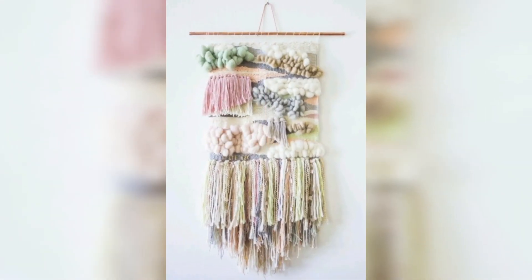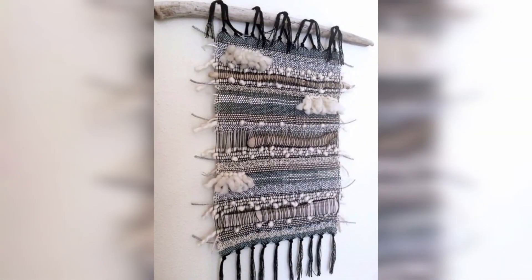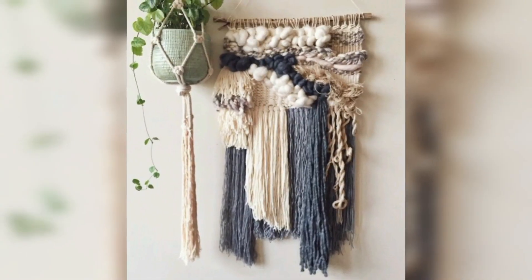Macramé wall hangings have a long and rich history dating back to ancient times. The art of knotting and weaving cord into intricate patterns has been practiced in many cultures around the world, from China and Persia to America.